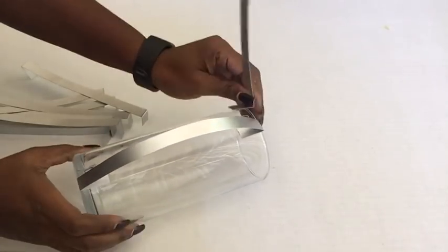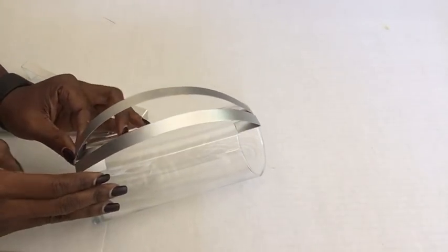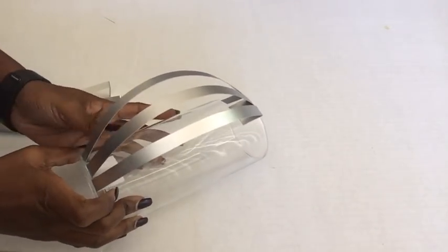Before I came to the conclusion to actually use poster boards I tried a lot of materials that would be suitable, but because you're gluing it on glass it doesn't really hold as much — even if you clean down the glass it still doesn't hold.